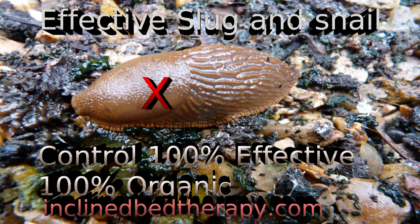We're going to make a simple slug trap so there's no chemicals being used in our organic garden to get rid of slugs and snails.